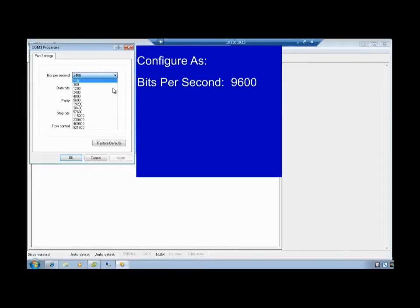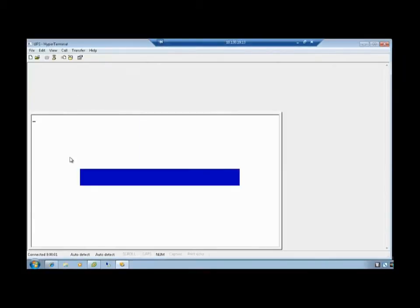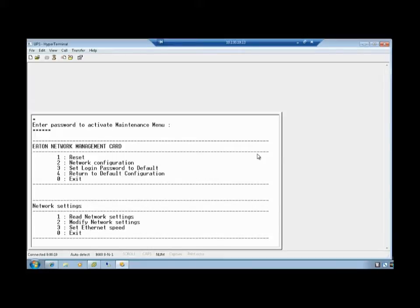Configure as: Bits Per Second 9600, Data Bits 8, Parity None, Stop Bits 1, Flow Control None. Select OK. Once the screen opens, press Enter to proceed. Activate the Maintenance menu by entering the password admin in all lowercase. Press Enter. Choose Option 2 for network configuration by typing the number 2. Since the network is not addressed by a DHCP server, we will need to identify and modify the settings as needed.